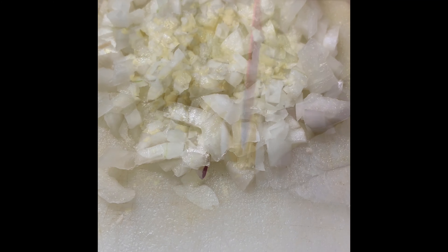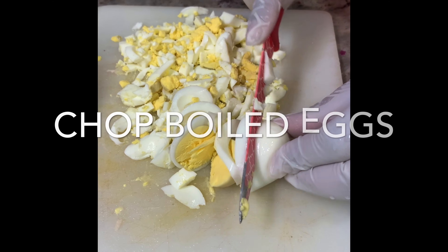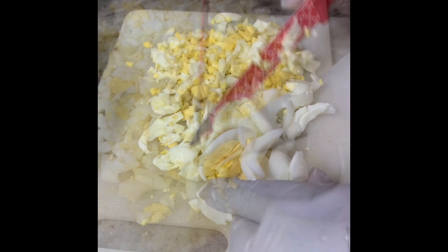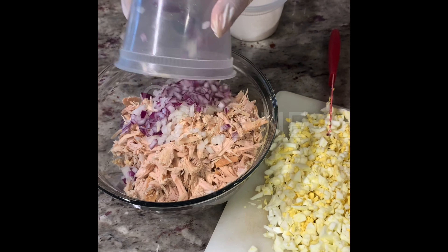Chop some purple onion as well as white onion. Boil your eggs first and then chop them. I like a lot of eggs, but again, keep in mind it depends on how much you're making.